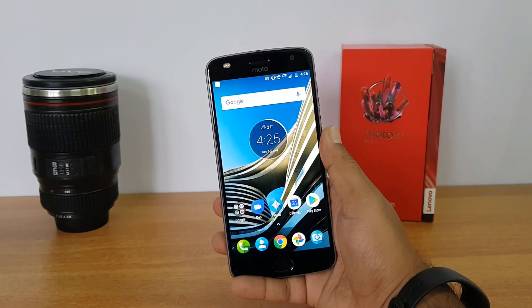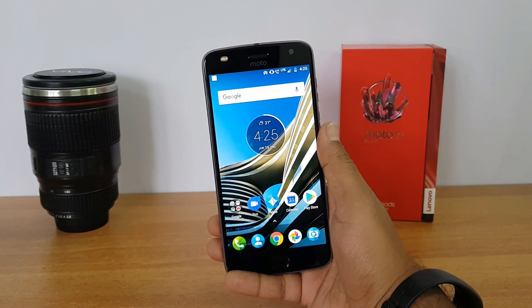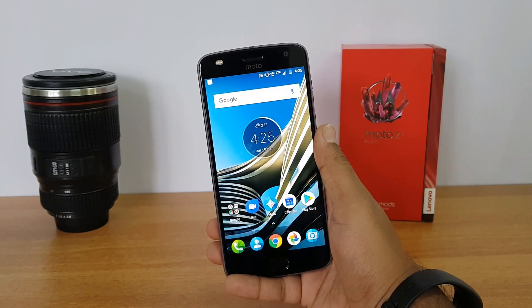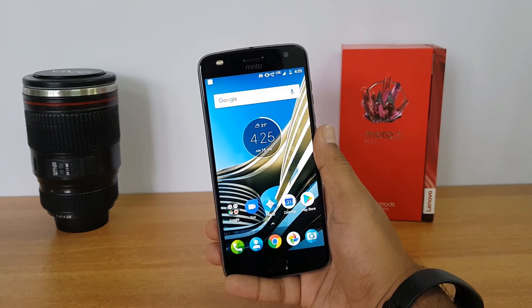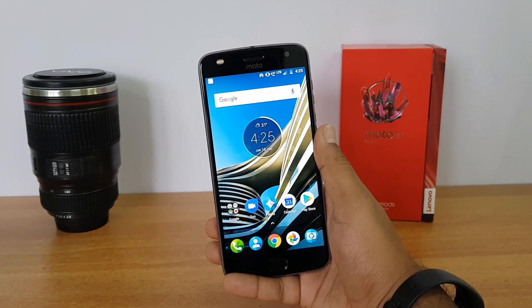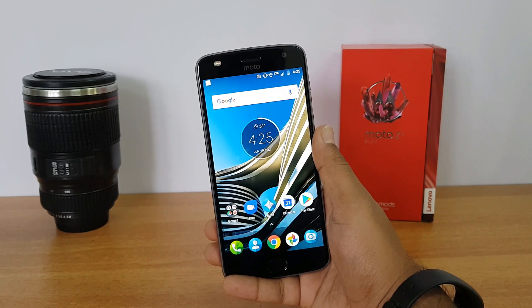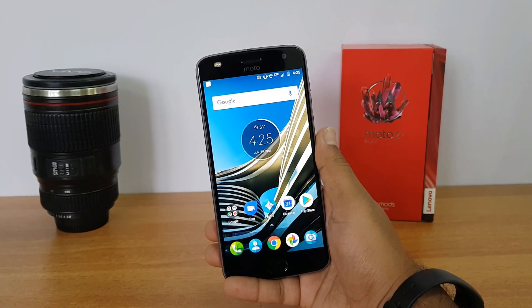Finally, let's talk about availability and pricing. This phone is priced at Rs. 27,999 and is available exclusively on Flipkart for online buyers, and also available across India in all retail stores at the same price. The device went on sale on June 15th.